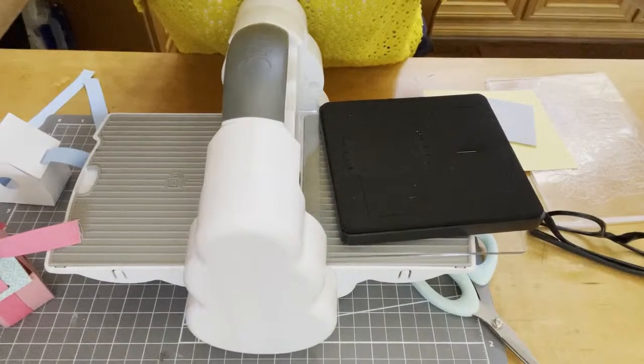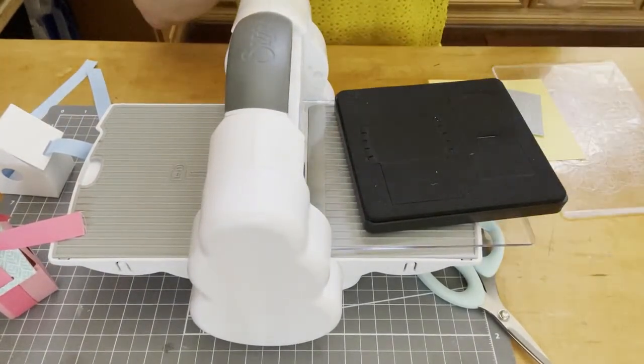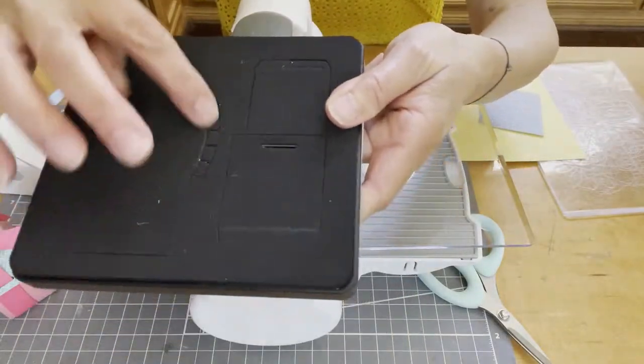I'm going to walk you through it, and since I'm here by myself I'm going to have to turn the camera down. You're going to cut a couple pieces. You're going to take the Bigz die and cut it two times. I'll show you the pieces you need to layer as you cut, so you can have it either all one color or tone it up and have the roof a different color. When you look down you can see all the different blades and areas that you're going to be cutting.